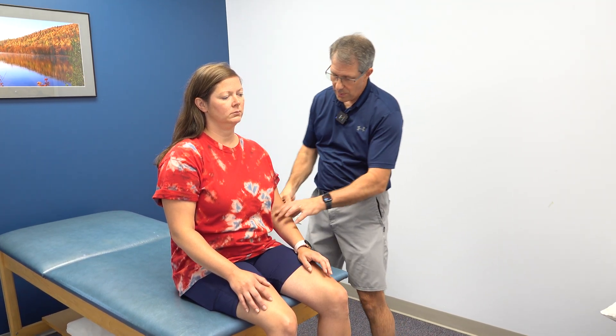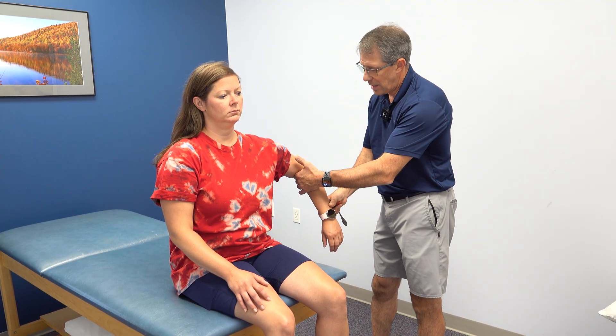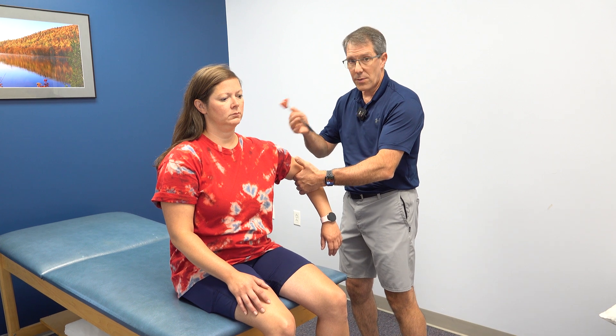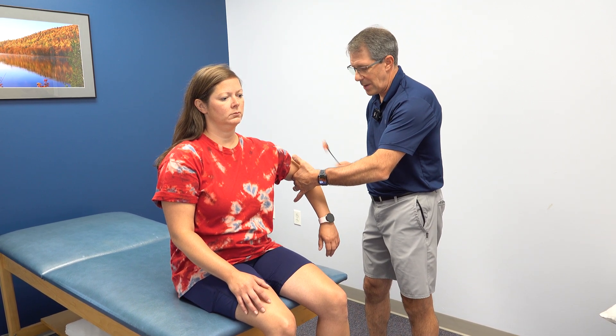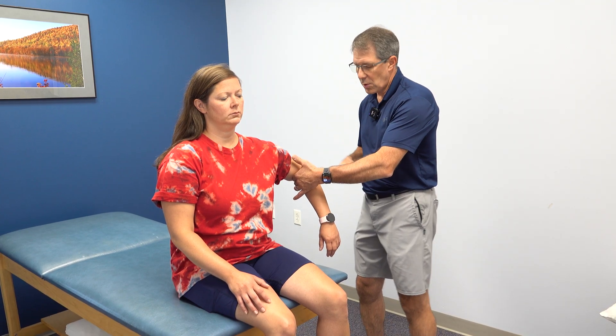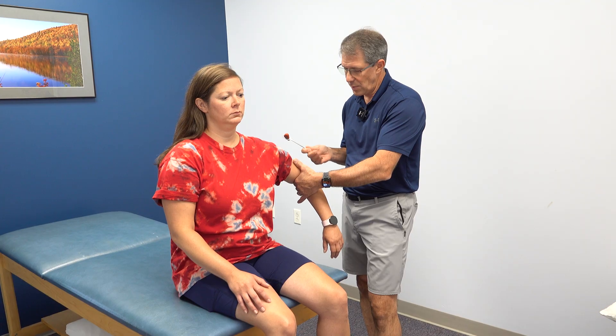One thing I was also concerned about is her reflexes. I'm going to do a C7 reflex on this side. Typically we would expect a loss of reflex at the triceps C7, but notice she flexed. So we have an inverted reflex situation here — an inverted triceps reflex.